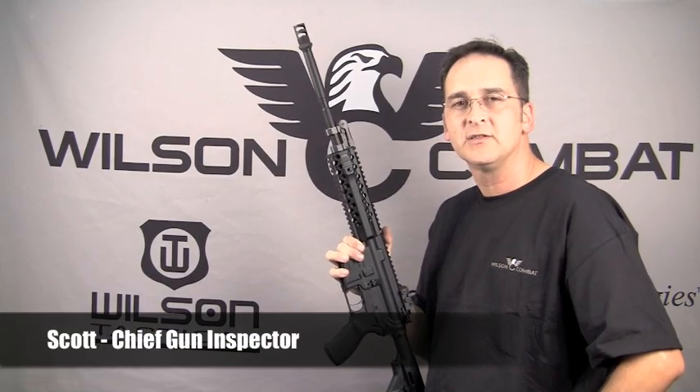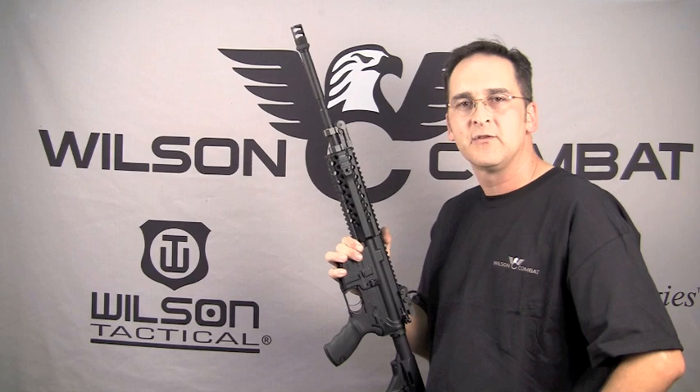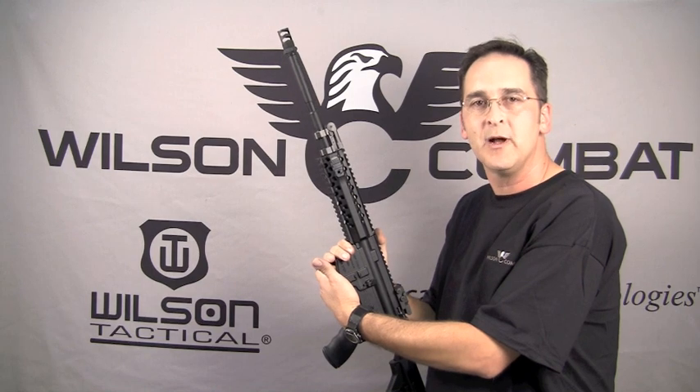Today we're here to talk about conducting a functions test and a safety test on your AR style rifle. The first thing you need to do is make sure that the weapon is on safe and unloaded. Physically check the magazine well and make sure that no magazine is inserted into the weapon.